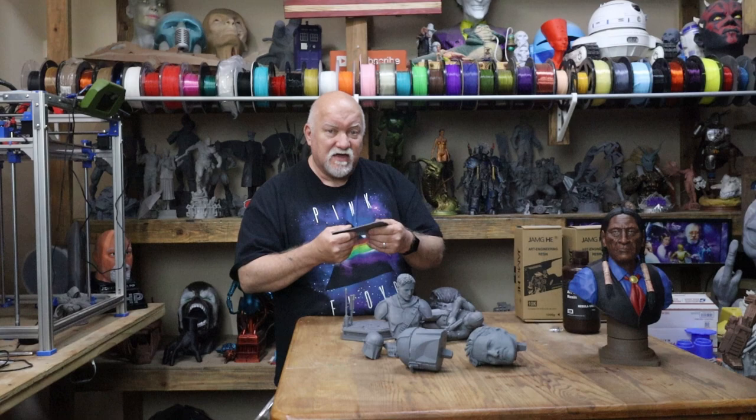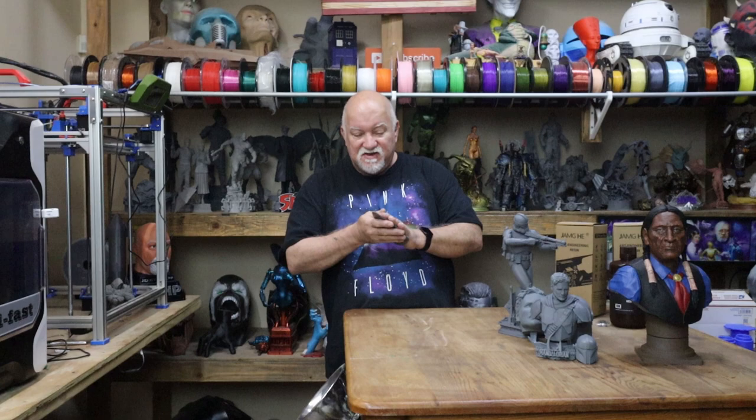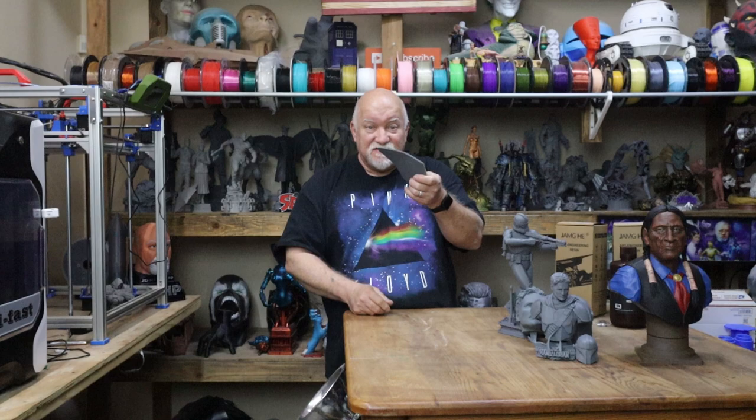I just put this out in the sun. It's about close to 90 degrees here in Vegas, nice and sunny. I laid this out on a table for 10 to 15 minutes per side. It's still a little bit warm. It didn't break. That is amazing. This Art Engineering resin is amazing. That's all I can say.